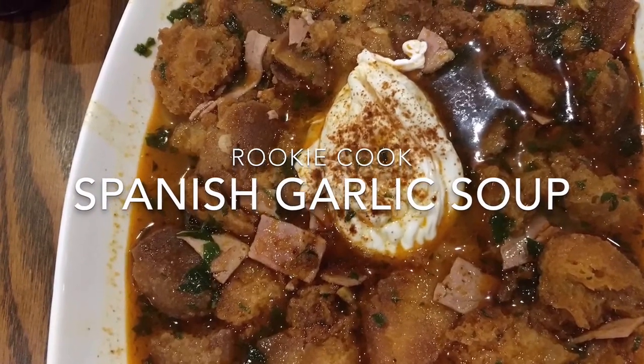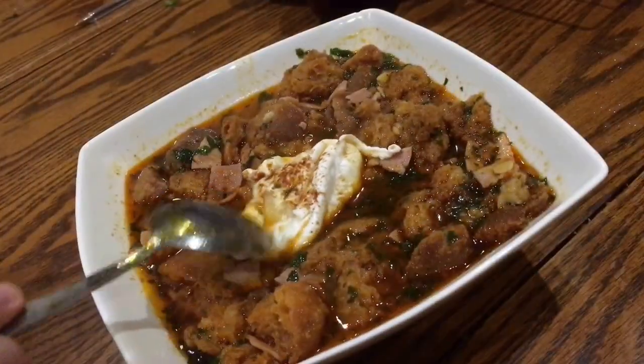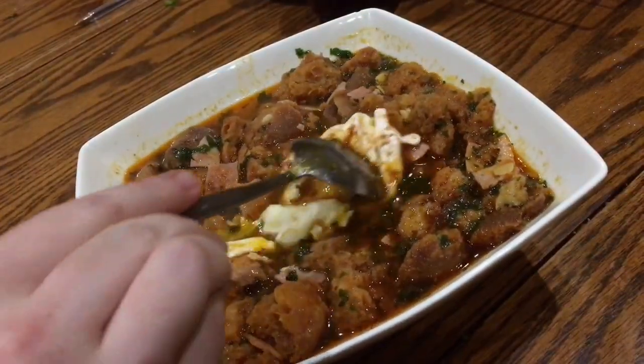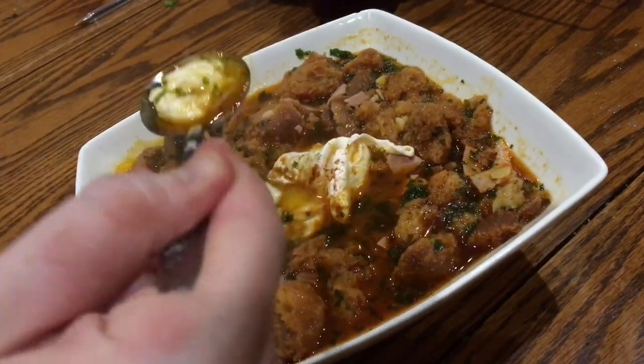Hey guys, recently I made this Spanish garlic soup and it's so good with an obscene amount of garlic. Loads of really nice ham and thickened with a lot of really crunchy croutons. Lots of smoked paprika and all topped with a poached egg.